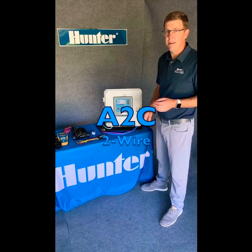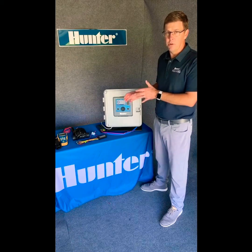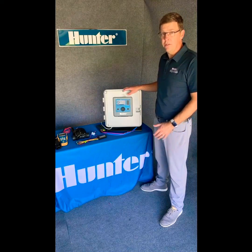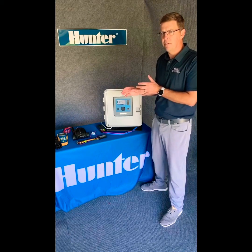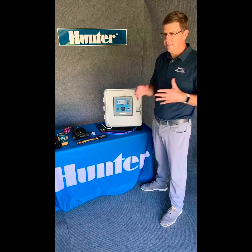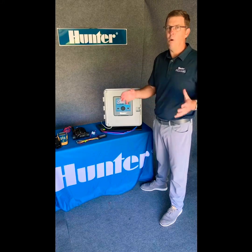Hey, it's Chris from Hunter here, and in today's specification spotlight we're going to talk about decoder controllers. This is the A2C 75D two-wire controller. What's different about a two-wire system versus a conventional system is that a conventional system has a station wire for every valve in the system and a common — there are a lot of wires in those systems.